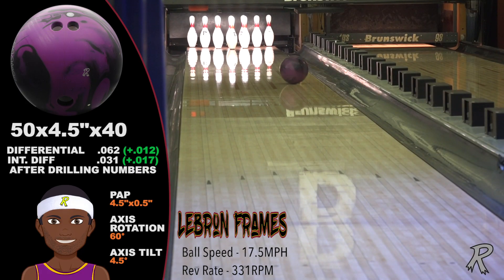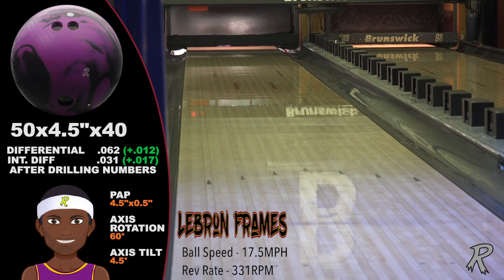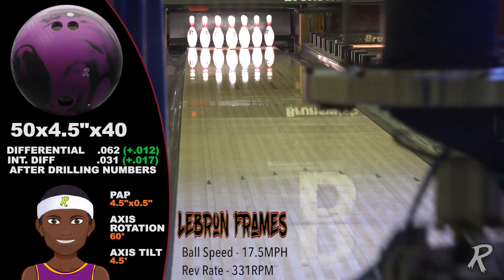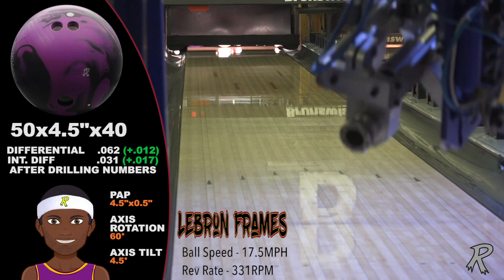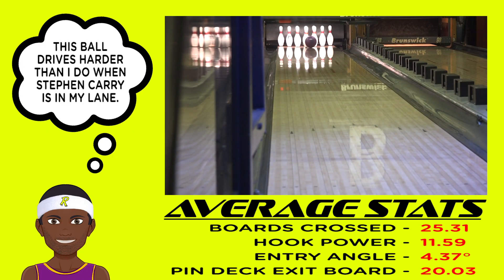The pin-up Ludacris Solid is stronger down lane than the pin down. For LeBron, the 25 boards the Ludacris Solid crosses is more than enough hook, with lots of angle and lots of continuation. It's a must-have in a stroker's bag.